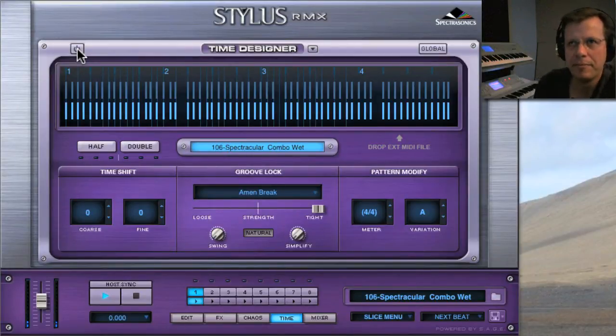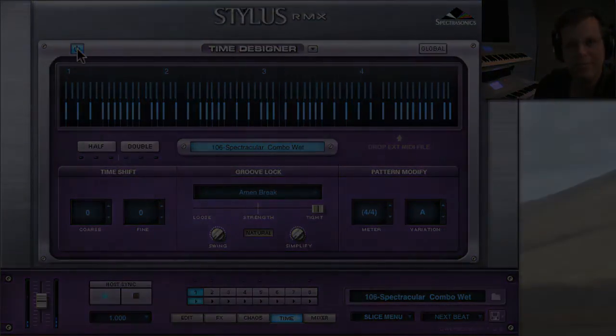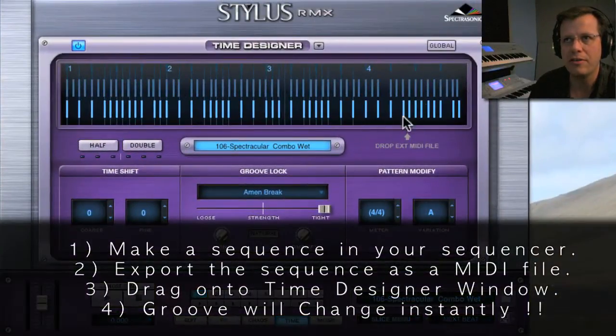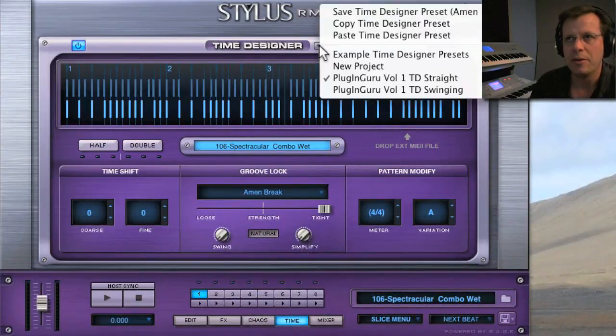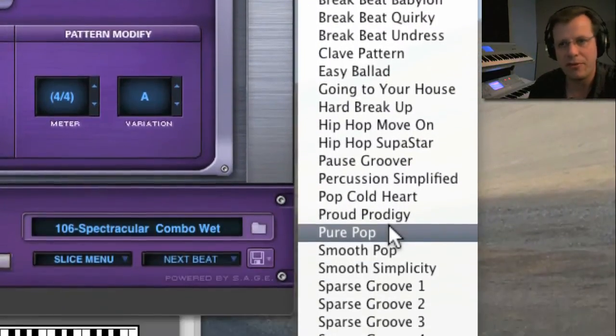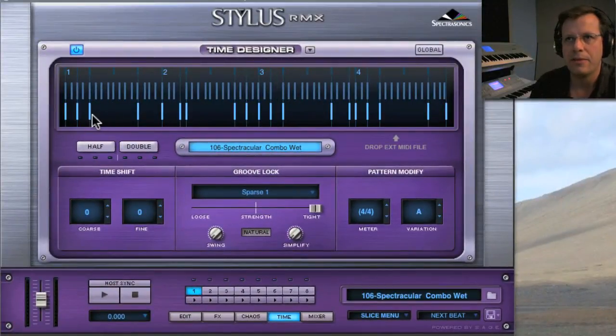You just drag any MIDI file you want into this page right here and Time Designer will take it and use it as a MIDI file for a new Time Designer template. That's how I made all of the templates I have here — they all came from MIDI files that I created by programming a feel first and then putting it in.